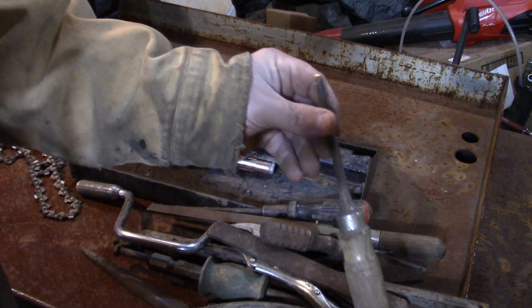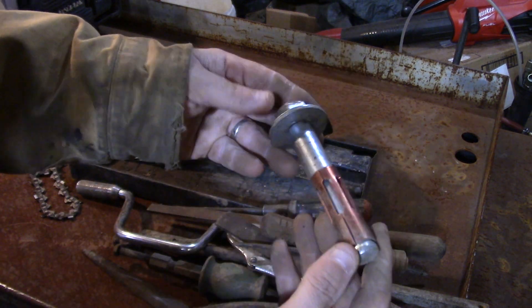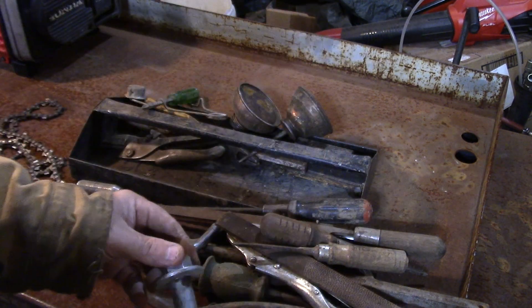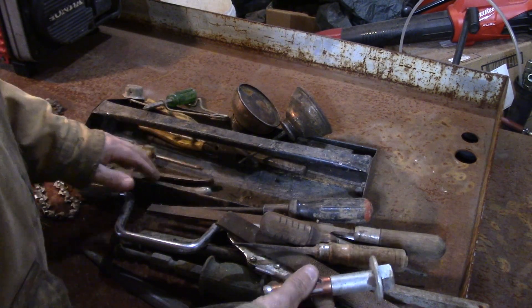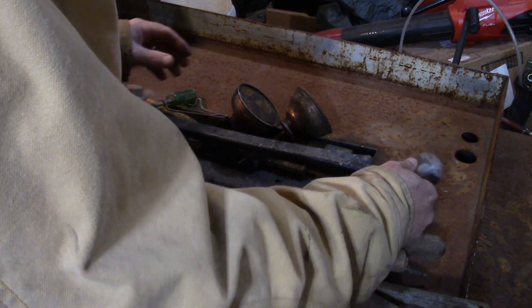Another wooden screwdriver, Phillips head. This is a quarter inch chisel — nothing too crazy. This is an anchor for concrete. I thought I grabbed two of these that matched but I think I forgot the other one there.